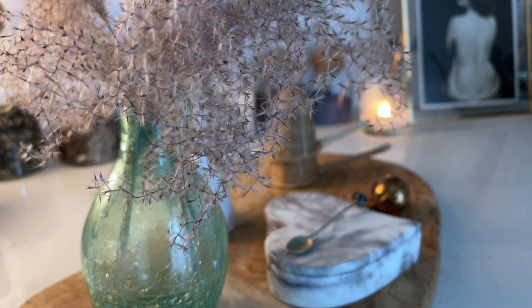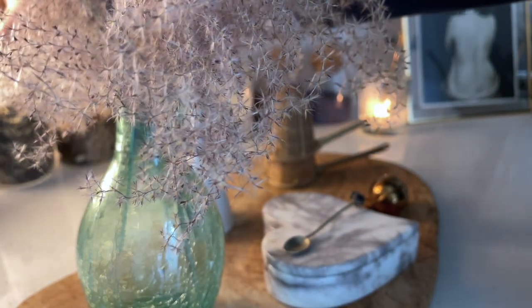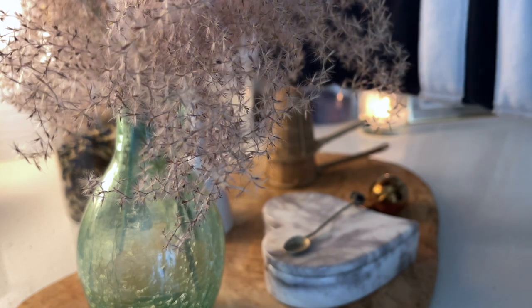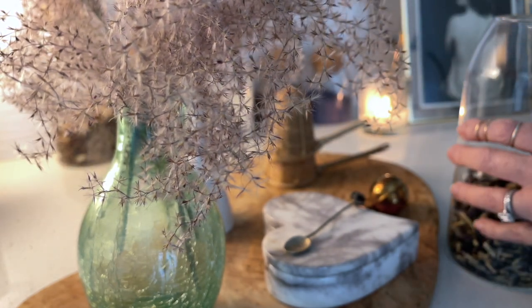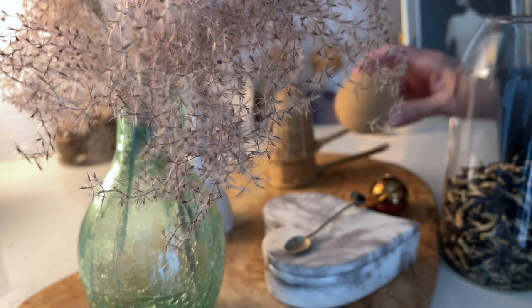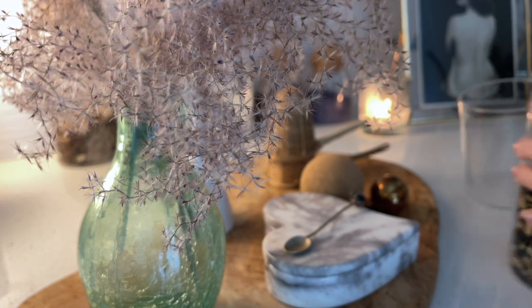That was my garden last summer — it was just full of beautiful sweet peas that smell so wonderful. I'm going to be starting my sweet peas today. Spring is finally here and I can't wait to share with you a little secret that I do every time I start them.